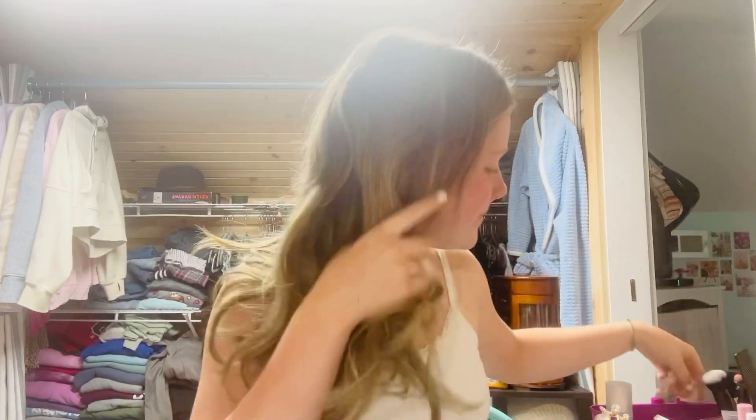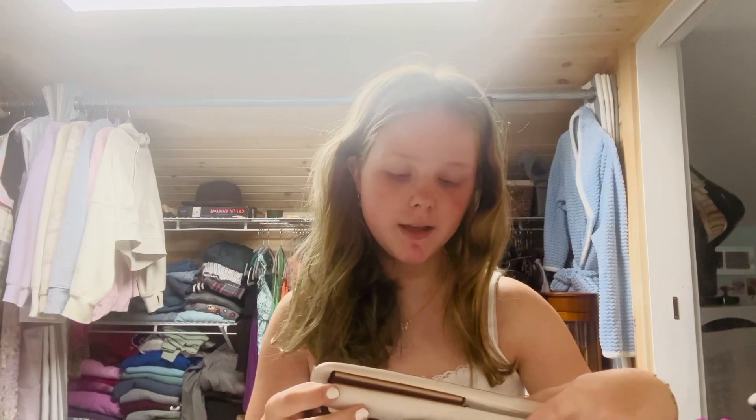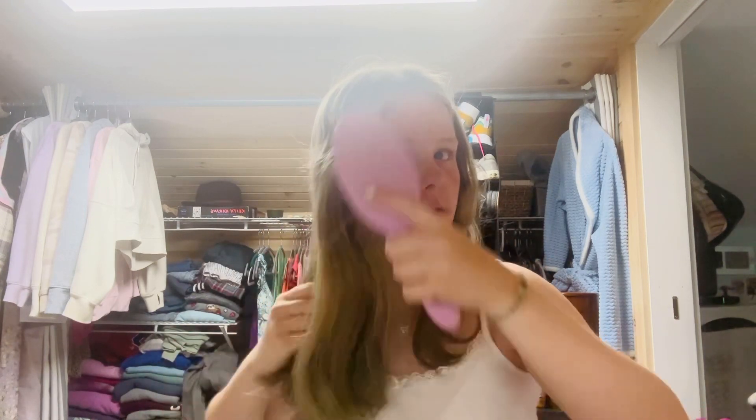I just woke up so this is how we're gonna start. First I'm gonna plug in my straightener — I use the Remington Shine Therapy straightener. I'm going to brush my hair and make sure I get all the knots out. Underneath my hair is a little blue because I put temporary dye in it — it was supposed to come out but I don't know when that's gonna happen.